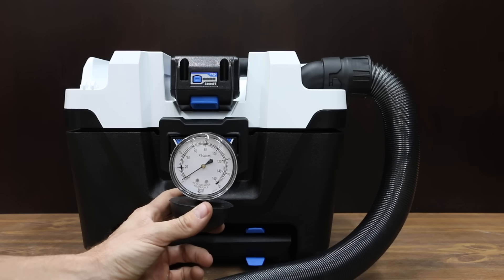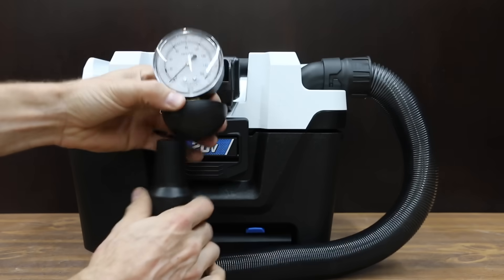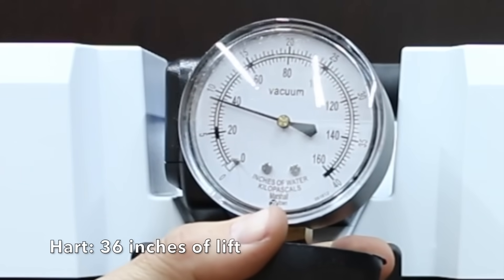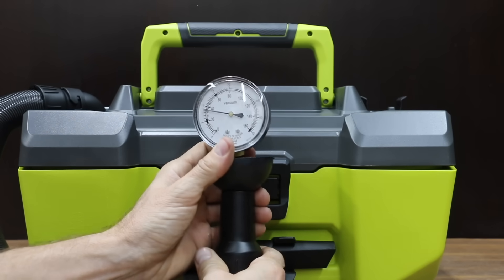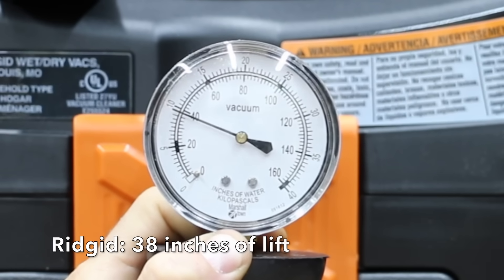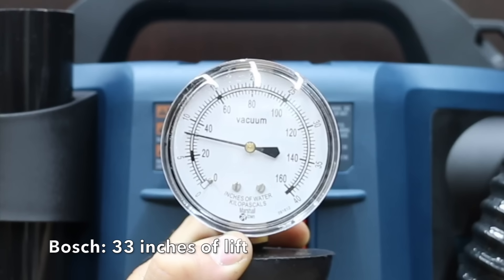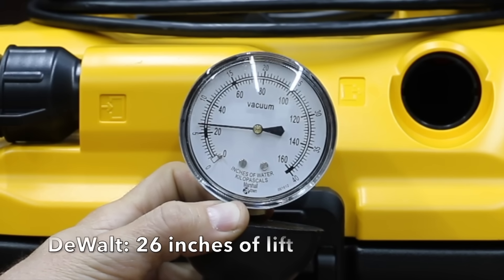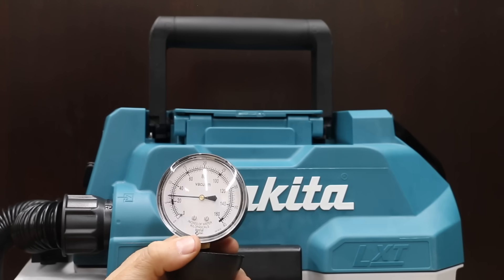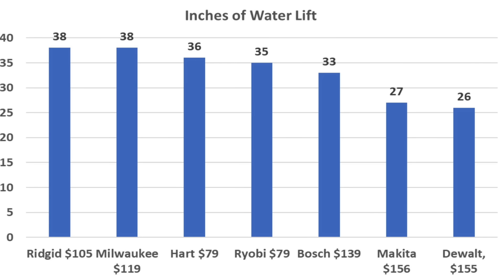When it comes to shop vacs, two important factors are suction and air speed. In this next test we measured the suction of each vacuum with fully charged batteries. The Hart brand did very well with 36 inches of water lift. The Ryobi was slightly less at 35 inches. The Rigid took the lead at 38 inches, matched by the Milwaukee at 38 inches. The Bosch delivered 33 inches. The DeWalt struggled with only 26 inches, and the Makita also struggled at only 27 inches. Rigid and Milwaukee tied first at 38, Hart third at 36, Ryobi 35, Bosch 33, Makita 27, and DeWalt 26.